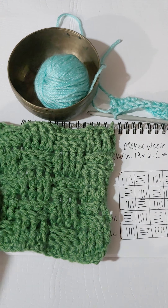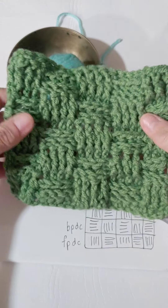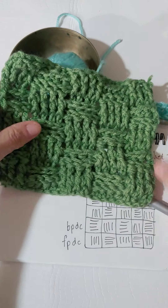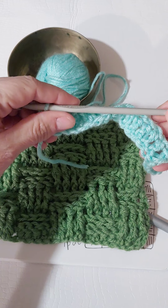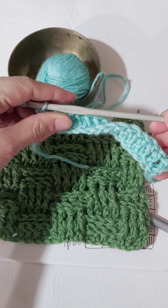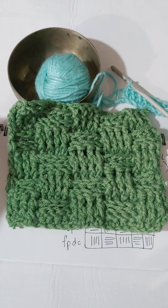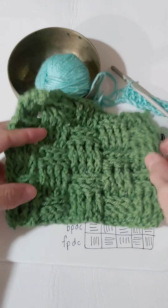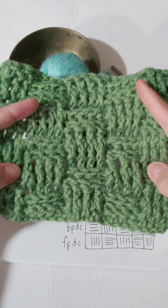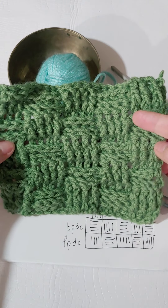Hello! Today we are going to crochet basket weave stitch. Here is the swatch that I made as an example. This is using a crochet hook — size 5.5 millimeters — and this is worsted weight yarn. I'm going to be using this swatch in the scrumble that I'm creating. I'll go more into scrumbles a little later on in the week, because I'm just creating a bunch of swatches and then putting them all together.